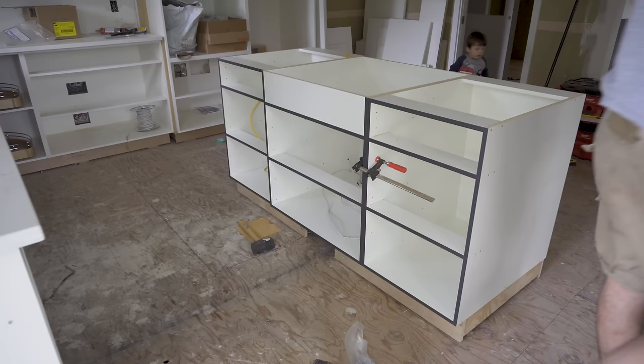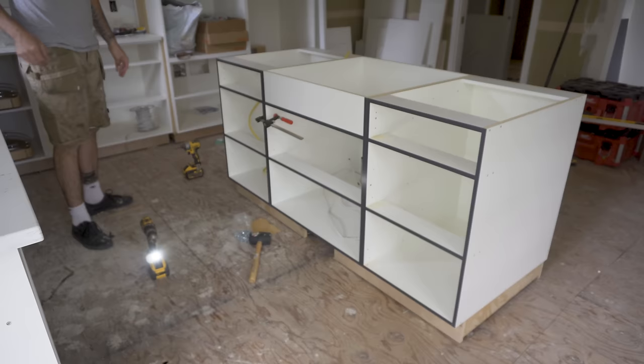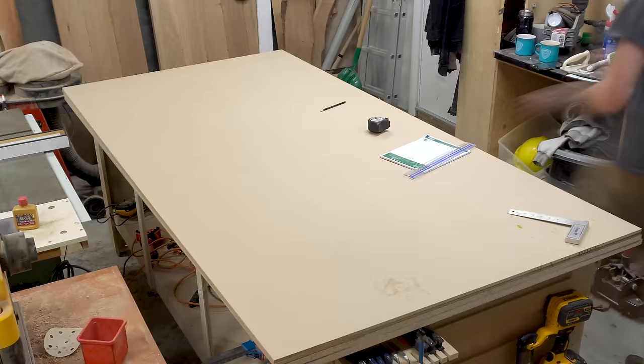Once I was happy with the position of the cabinets, I fixed all three cabinets together using an inch and a quarter screws, and then fixed the cabinets down to the kick by drilling through the underside of the cabinet. I then installed the floor, but that's a whole other video.